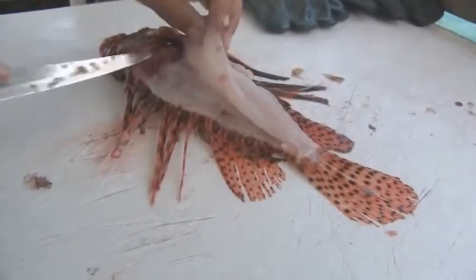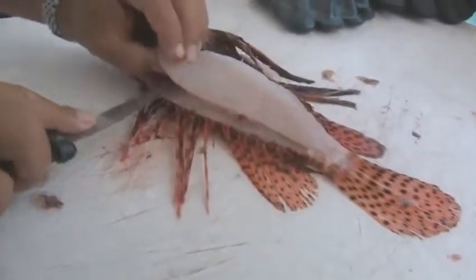However, we do have the puncture-proof gloves there, so if we're worried about that, we can always put those on.